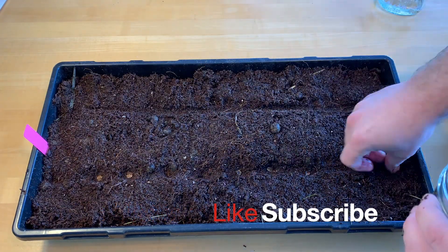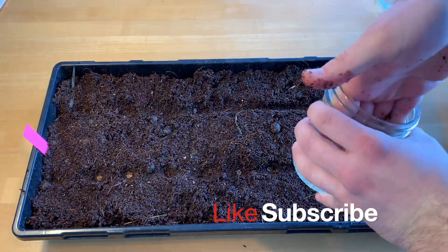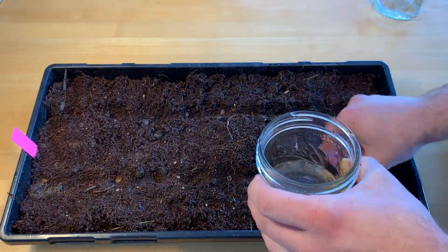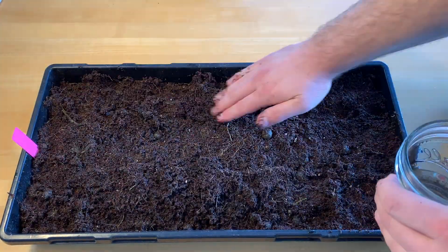Please like and subscribe, leave a comment — I do actually read them. Here's to it being spring, so thanks again everyone. Can't wait to get these bigger and planted.